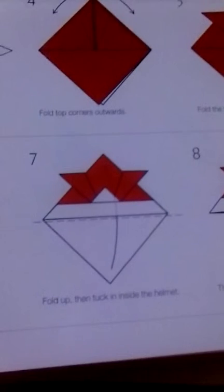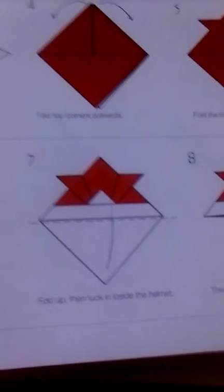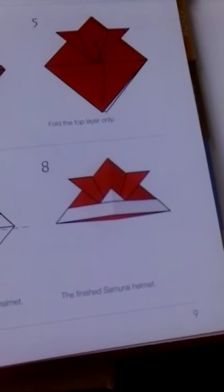Fold up, fold up, then tuck inside the helmet. And then the finished samurai helmet. Okay, that's it. Bye!